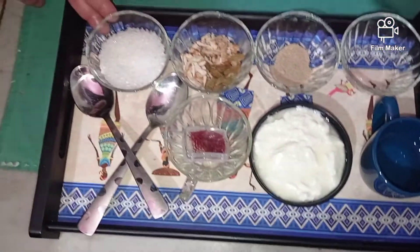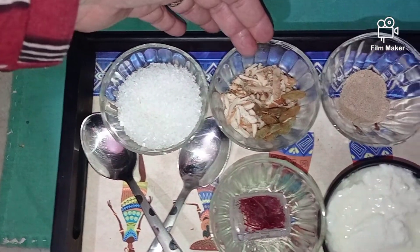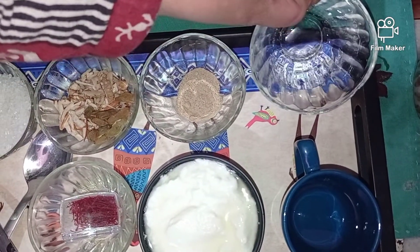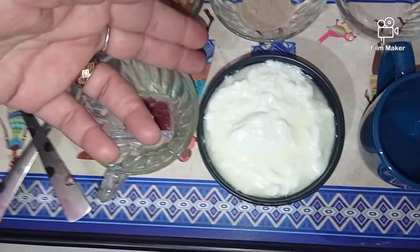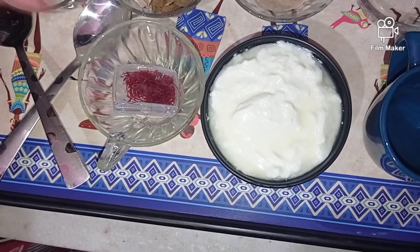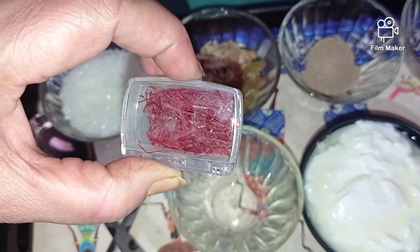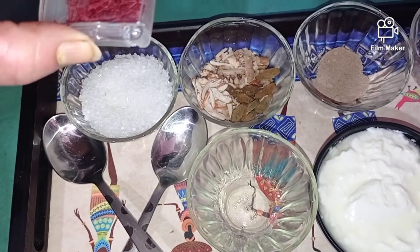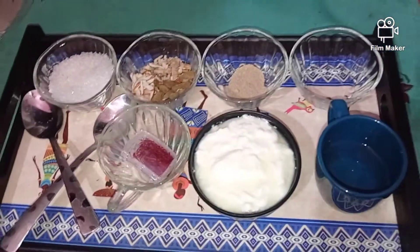For this I'll be using three to four spoons of sugar — you can even use granulated sugar — some dry fruits, cardamom seed, and rose water, which is optional. I have homemade curd, a bowl full of it. I'll also be using kesar, so buy a good quality kesar because if the quality is good, the color of the lassi will also come out extremely nice. Let's get started making our delicious and scrumptious kesar lassi!